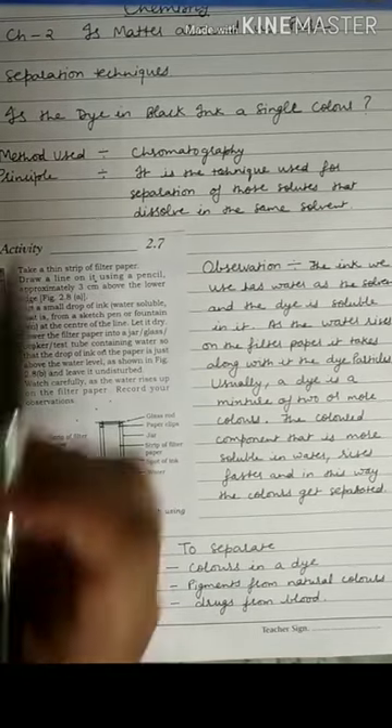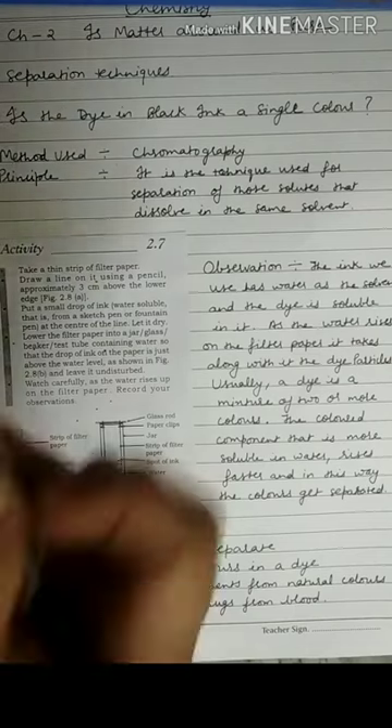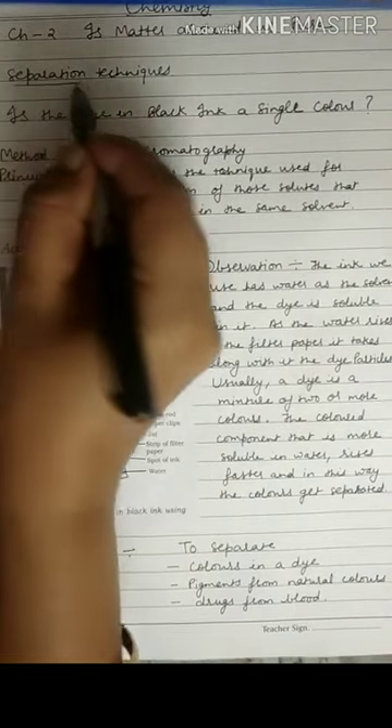Hello students, in chemistry chapter 2, we are going to study the next separation technique.